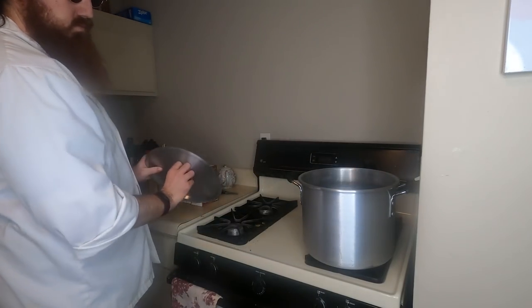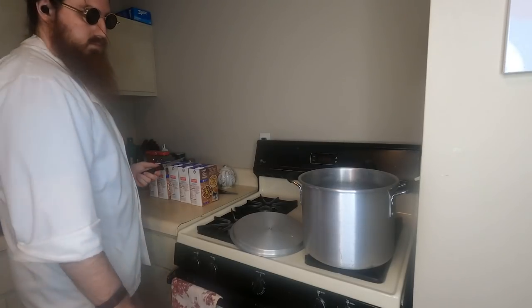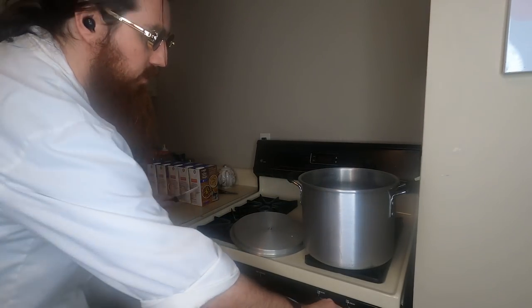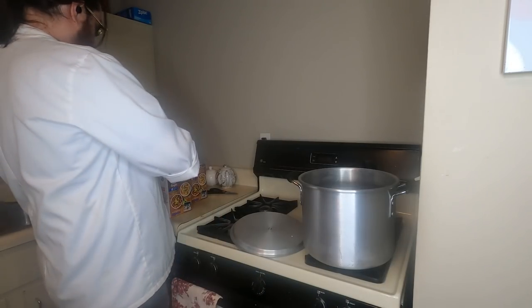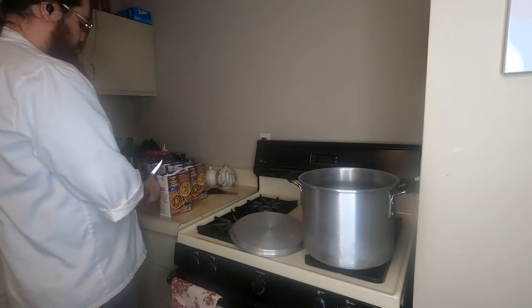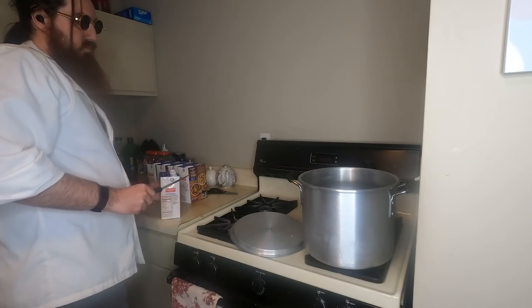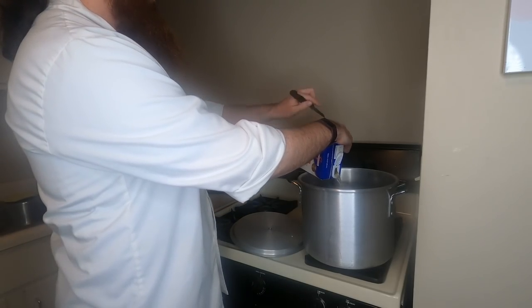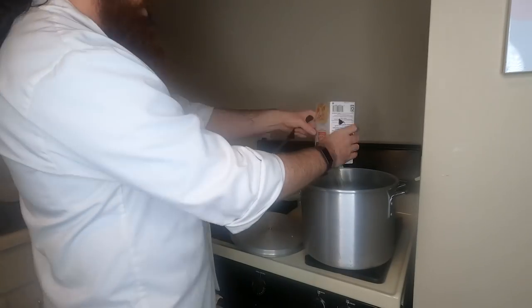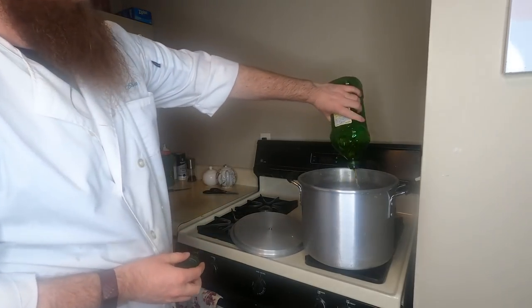Once the chicken's thawing, the next order of business is to start the broth so it's good and boiling by the time the chicken is thawed and the rest of the stuff is prepared. Remember, this is Big Soup — large amounts of liquid take a while to bring to a boil. We're going to take all five cartons of chicken broth and just dump them in. If you're impatient like me, you can poke a hole in the boxes and it'll be like shotgunning a family-friendly beverage.